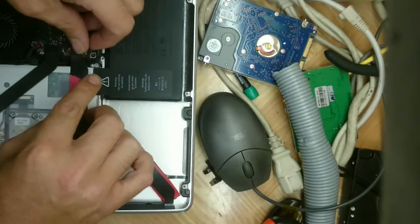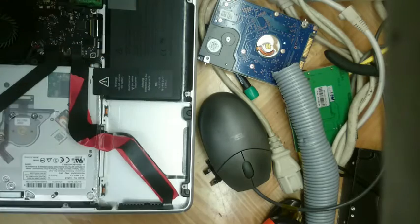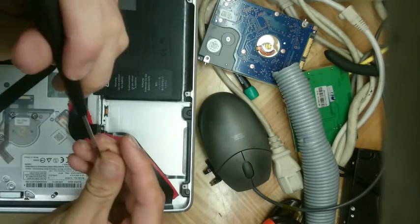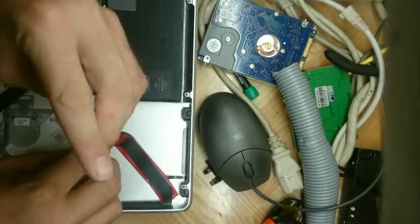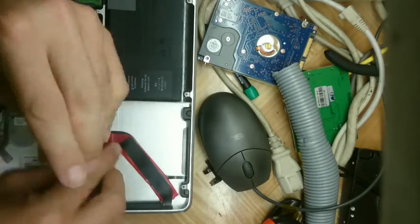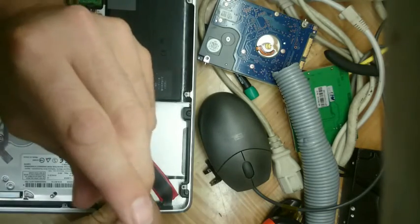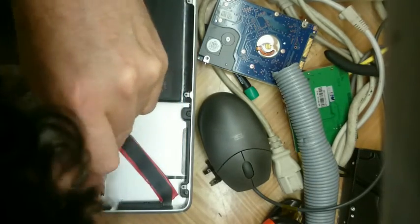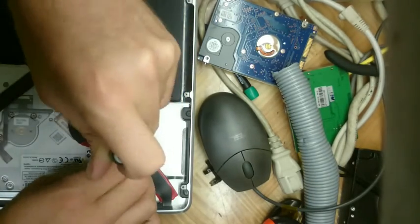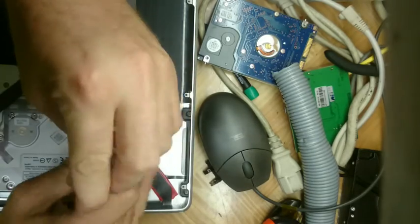An easy way to test whether it's your cable or the hard drive: the easiest method is to just take the cable out — it's a couple of screws. Otherwise, lift the cable up, slide a piece of paper between the cable and the chassis, turn it back on, and see if it boots into the OS. If it does, sweet — you're most of the way there.